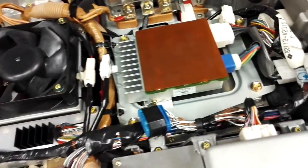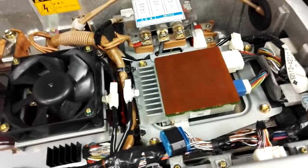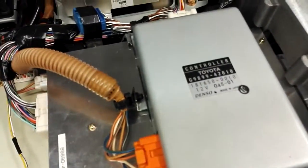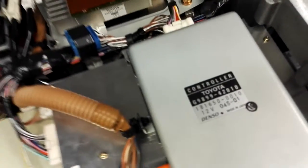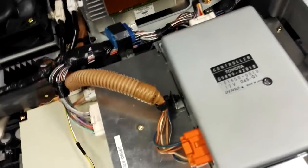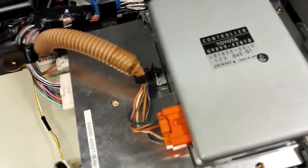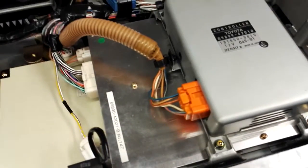There is a current sensor, there is the power steering ECU, and I think this is the leak current ECU and the one that controls the heated windshield. Here is the battery ECU under it.